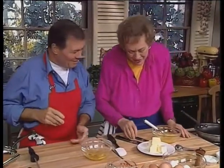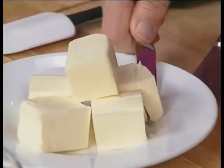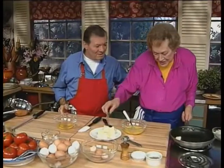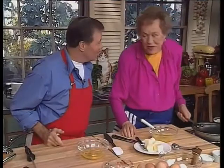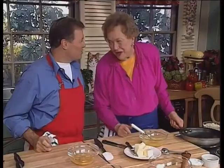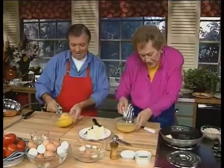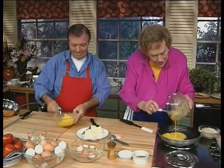Remember when I first started out at the Cordon Bleu, my old chef, Mr. Bignard, said, 'Who's going to make the scrambled eggs?' And I said, 'Je.' And of course, I tried far too hard. Mr. Bignard, you've done much sooner than I.